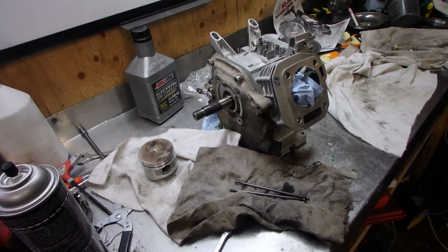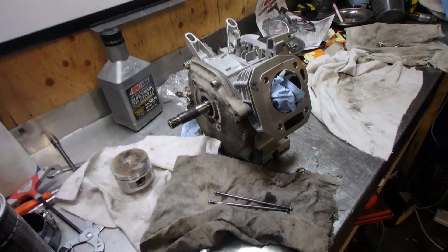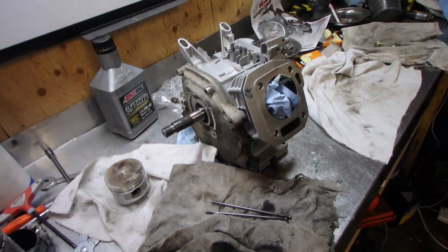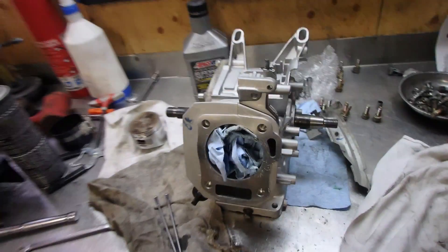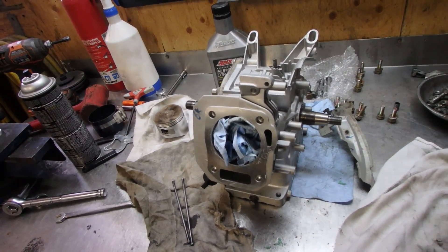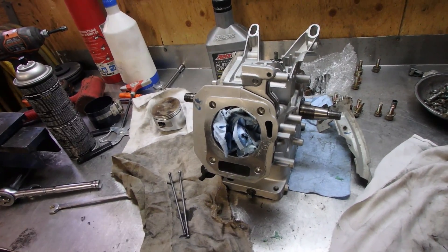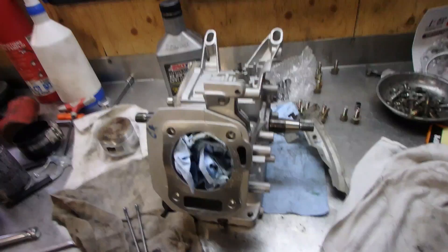Welcome to part two of the Honda GX160 build. In the previous video, we assembled the piston, the crankcase, and the camshaft. Now we're going to start assembling everything on the outside — the flywheel, the coil — set everything up, set the valves, and get this thing ready to fire up.